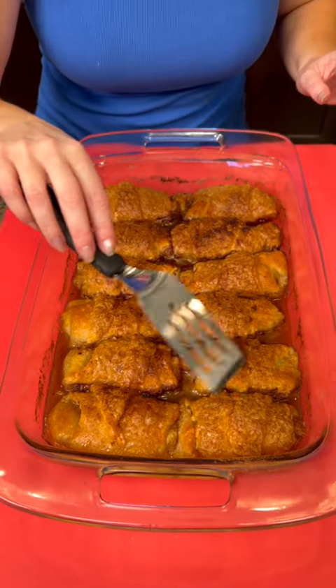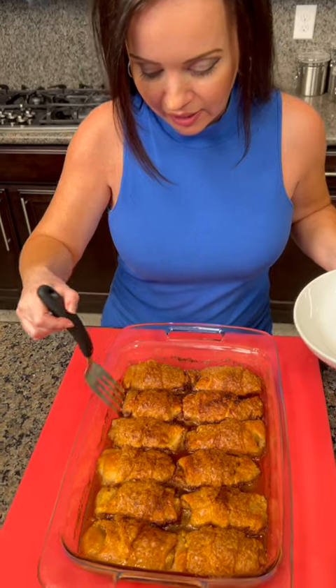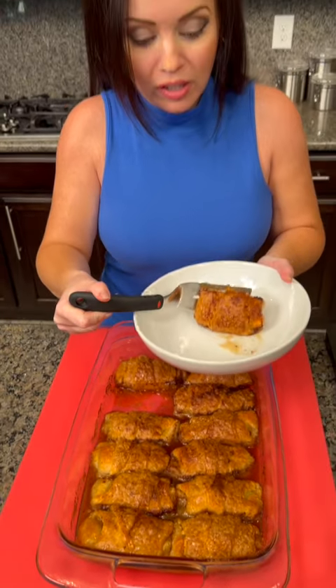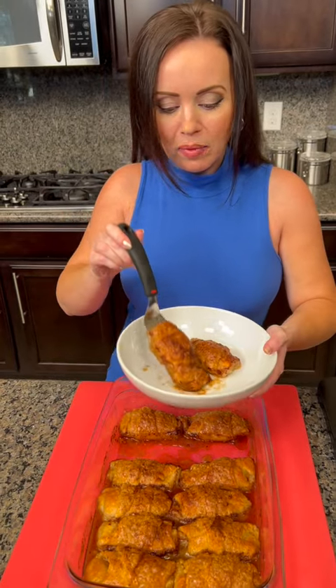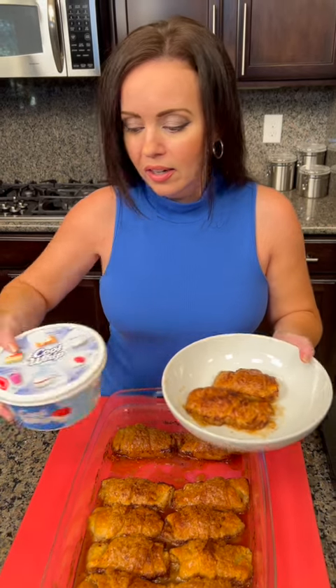I'm going to go ahead and dig in and get a couple of these. You could top this with ice cream, but I've decided to use Cool Whip. Have you ever used Cool Whip in place of ice cream? It's a good option. Okay, it's also because we didn't have any vanilla ice cream — thank you for outing me — but you know what, Cool Whip works just as well.